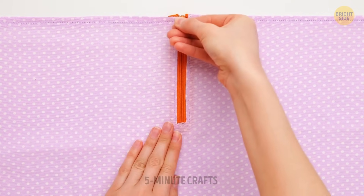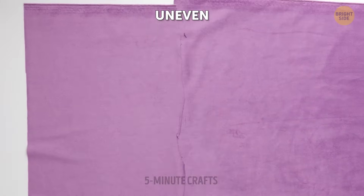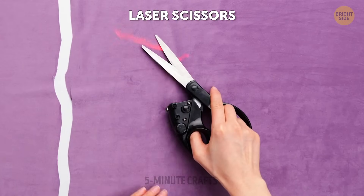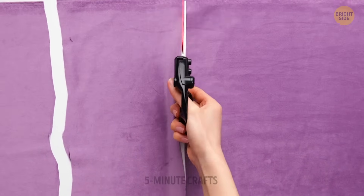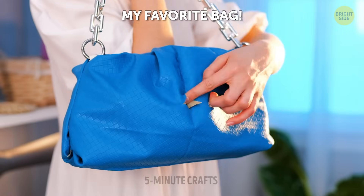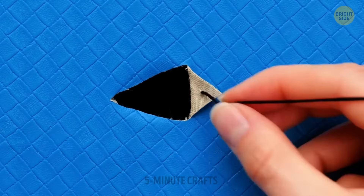Are you one of those people who get stressed about not being able to cut in a straight line and always end up cutting in zigzags? Laser scissors got you covered.